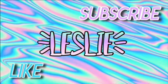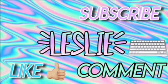Hey guys, my name is Leslie. This is my first video on my channel. I'm going to be making quesadillas. This is going to be Cooking with Leslie, so subscribe.